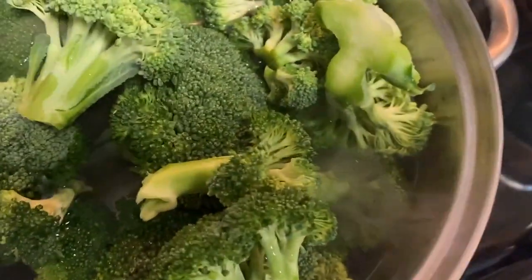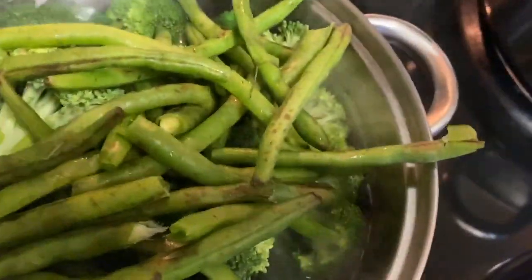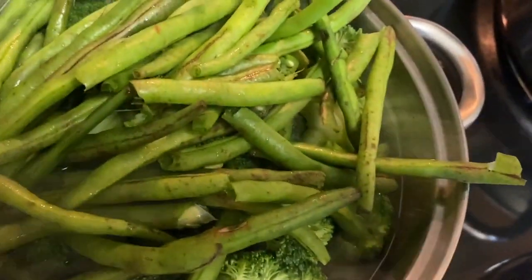Then I'm gonna put my string beans in and let it simmer for a while. I don't want it to be cooked too much, just simmer enough.